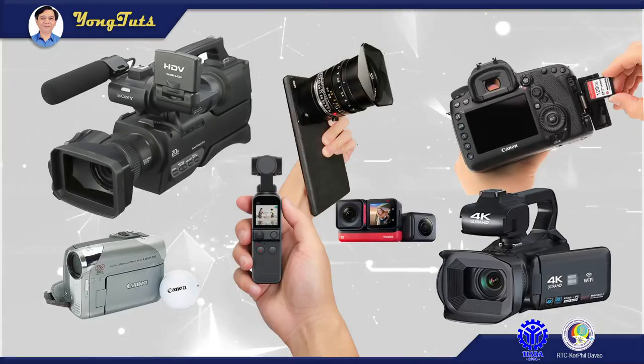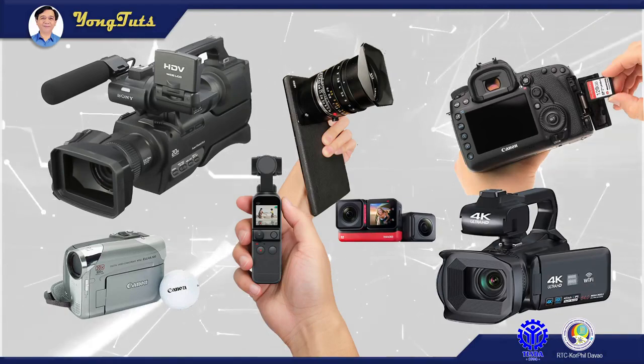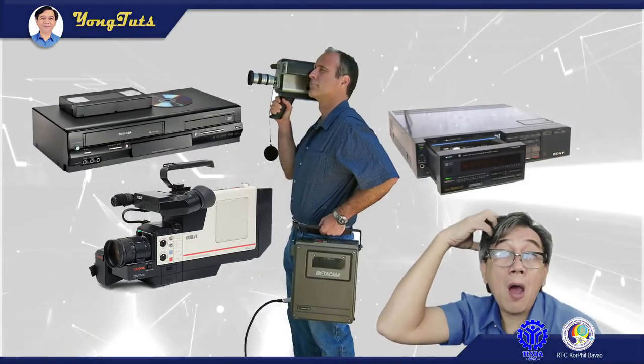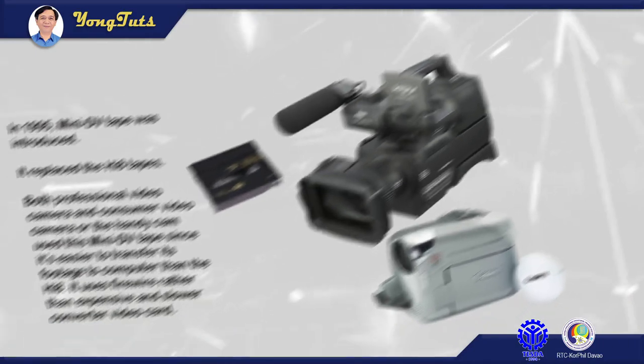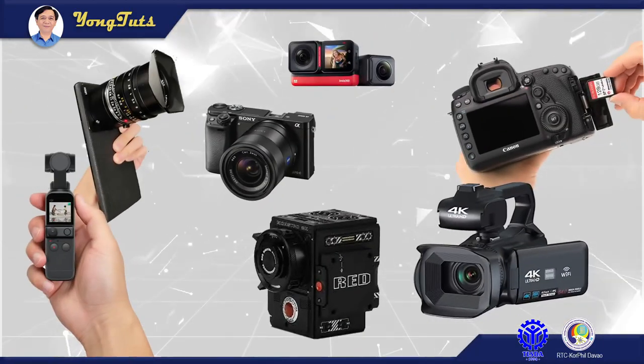In this video, I will discuss the different types of video camera. However, we will not tackle the very old ones that use Betamax and VHS tapes. We will start from those which use mini DV tape, down to cameras which use SD cards as storage.